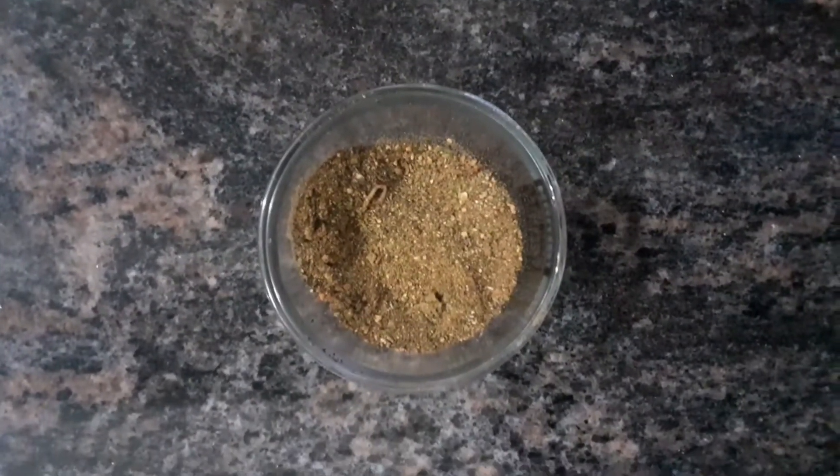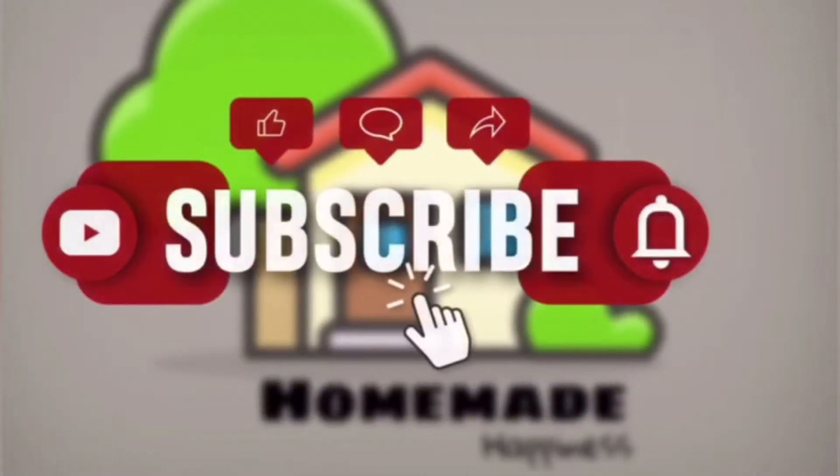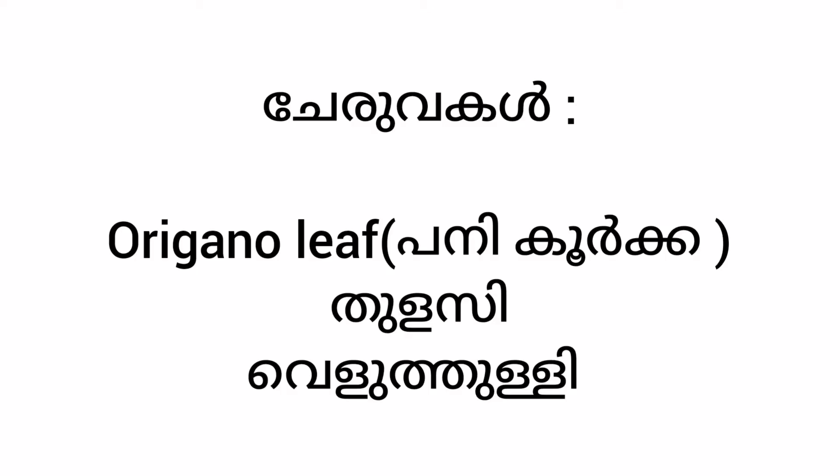Hi friends, welcome back to my channel Homemade Happiness by Eva. In this video we are going to use oregano leaf powder. We use 1 cup of oregano leaf, and a small amount of oregano leaf. Let's go on the video!